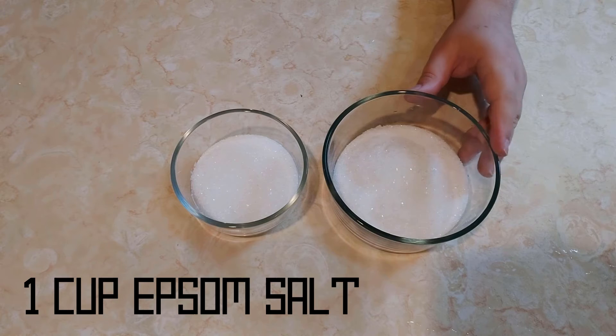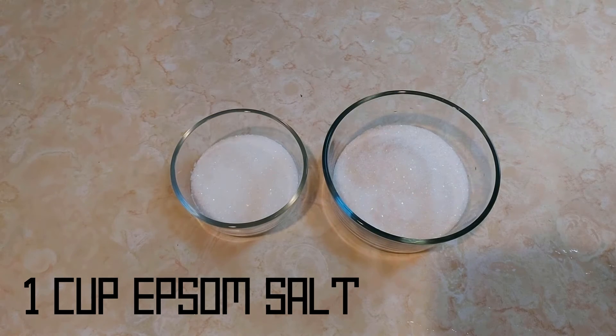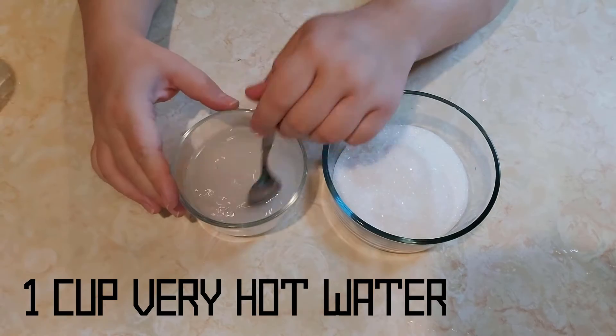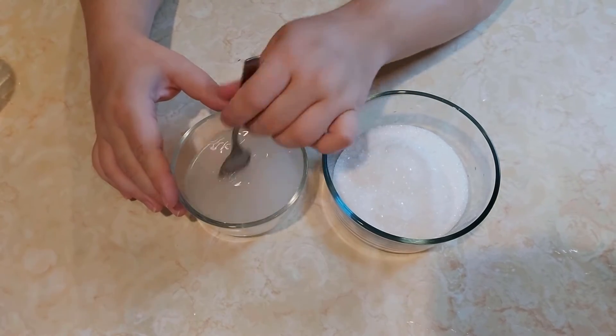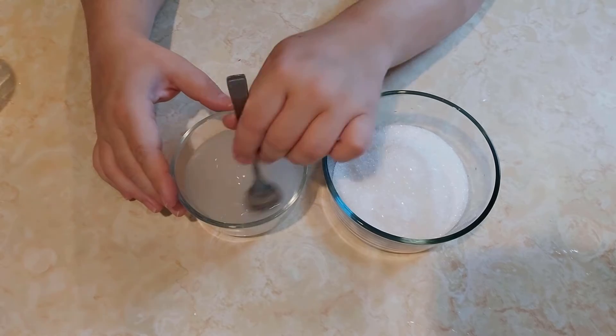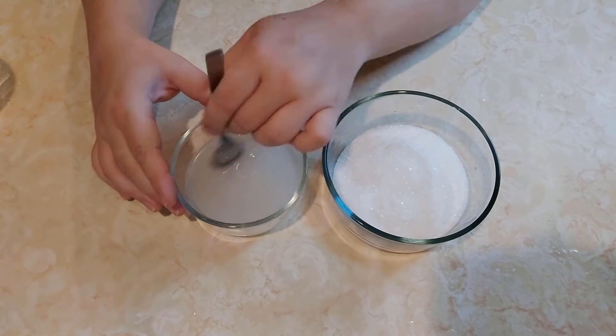I measured out a cup of Epsom salt in each bowl — the mixture is the same, I just didn't have two of the same size glass bowls. Now I'm going to add a cup of very hot water. I just let my faucet run for about 10 seconds to get it hot, but make sure you're very careful and have a grown-up with you for this. Now you want to mix it until the salt dissolves.